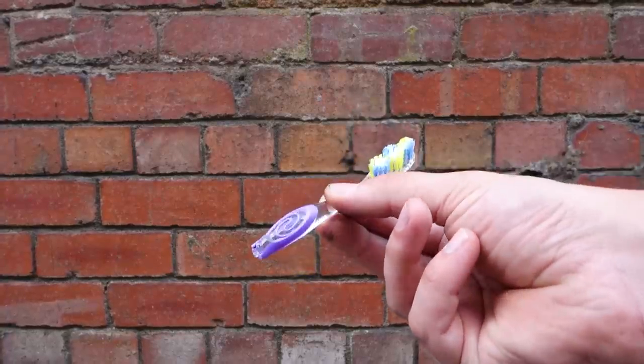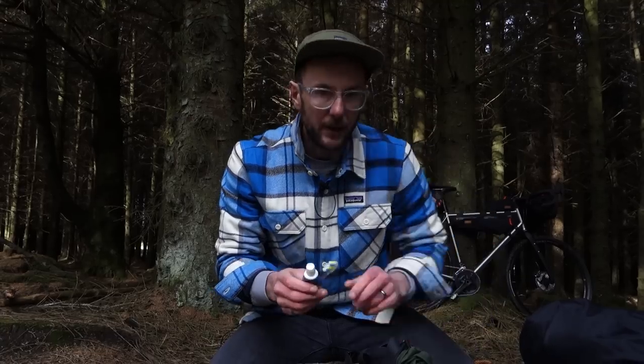A little mini toothpaste — and we've even gone weight-saving with a sawn-off toothbrush, check that out. To be honest, I've got pretty bad teeth anyway, and if I'm out for just one night I won't necessarily always bother with this, but for more than one night it's nice to stay fresh.